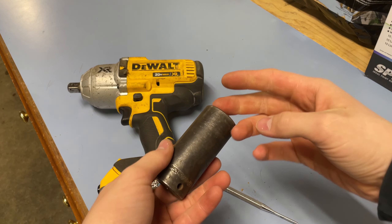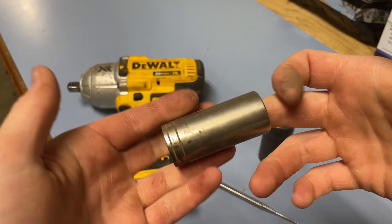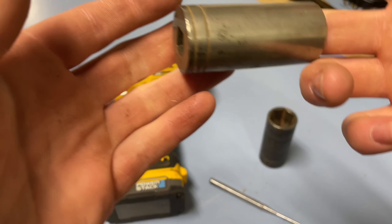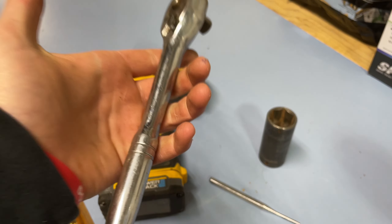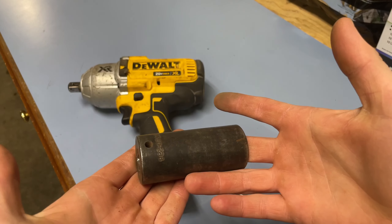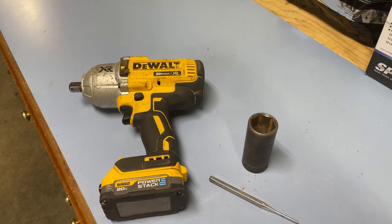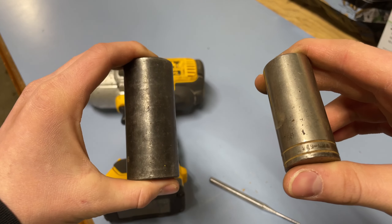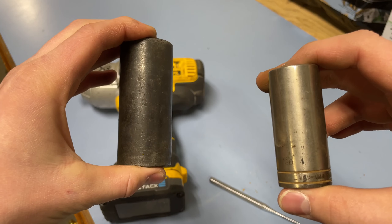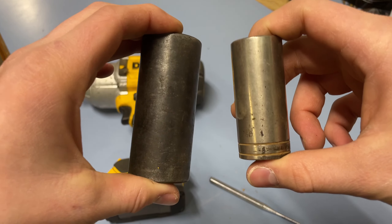Begin by taking your impact socket of choice. Impact sockets are generally black, while chrome is generally meant for softer applications, primarily used with a ratchet. So if you're going to use a chrome socket, you're usually going to take a ratchet. If you're going to use a black socket, you're usually going to use an impact. So in future, if you're ever going to take the lug nuts off your car, or maybe take the valve cover off your car, it's generally better for high torque scenarios to use your black impact socket, and use chrome for more fine finish work, like taking the spark plug out of a small engine.